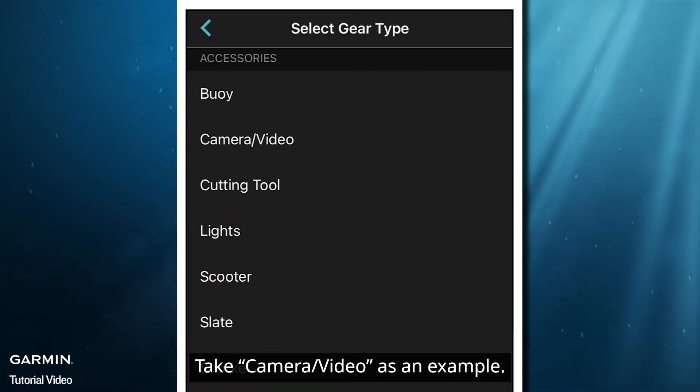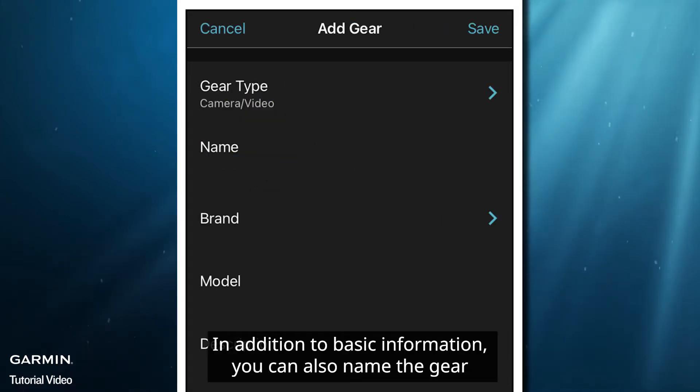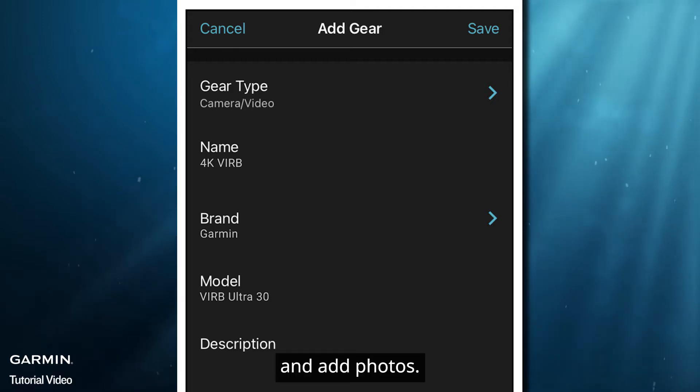Take Camera Video as an example. In addition to basic information, you can also name the gear and add photos.